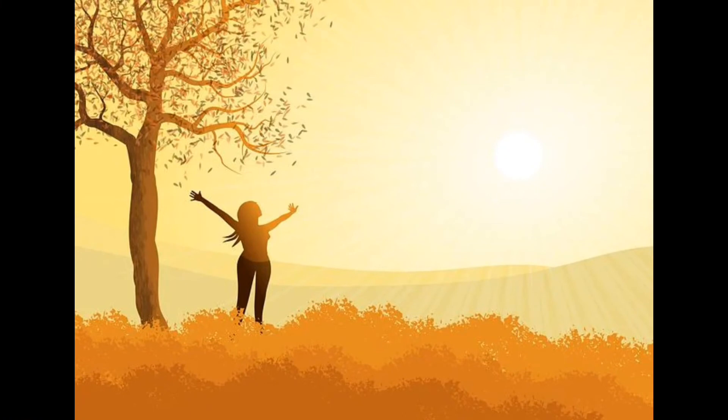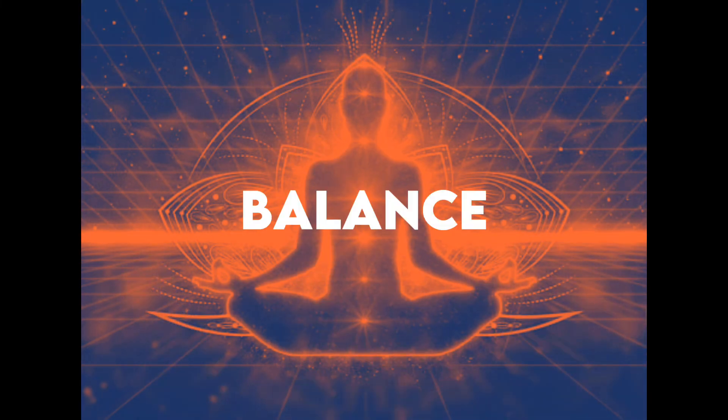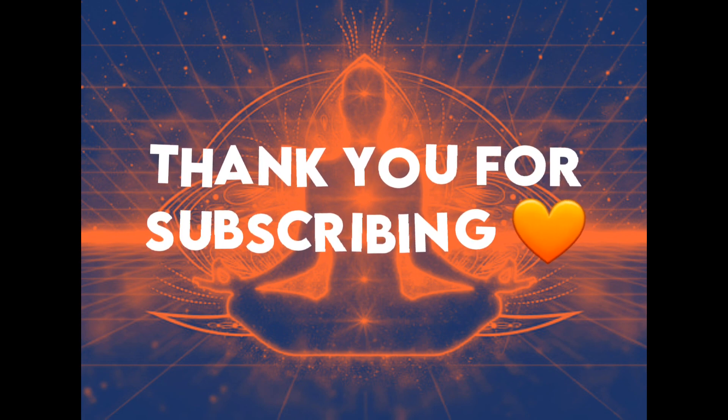Live boldly, live creatively, live balanced, live well. If there's anything in this video that you loved, liked, or found beneficial, please like the video, share, and subscribe. It helps YouTube recognize the work I'm doing here, and it's going to help me grow and share my knowledge with more and more beautiful souls like you. Thank you, and be always blessed.